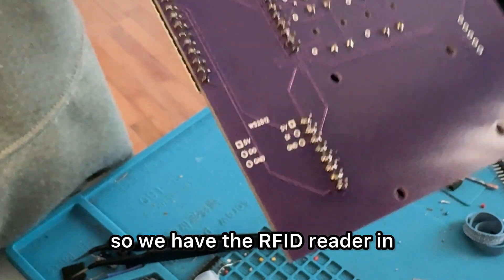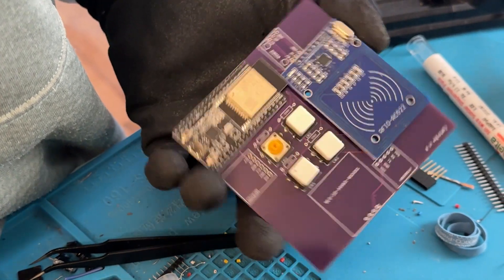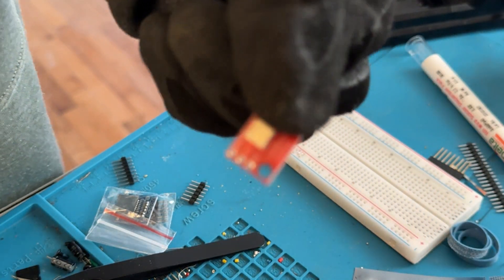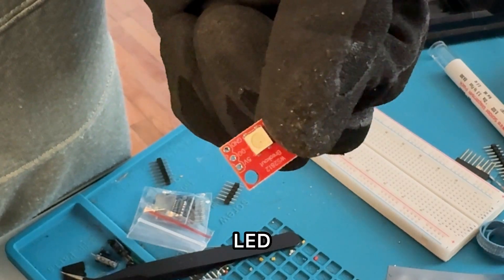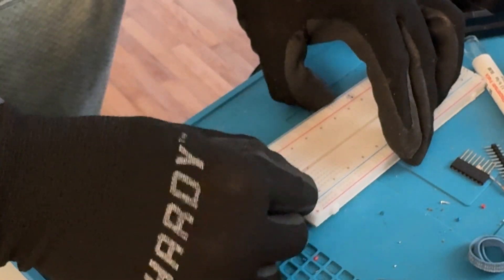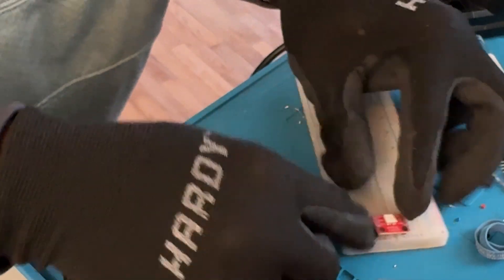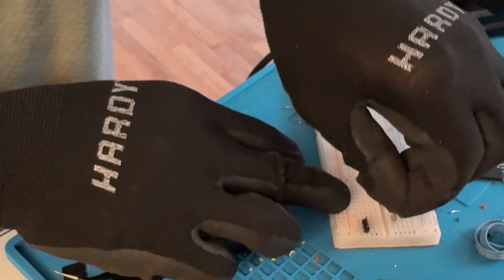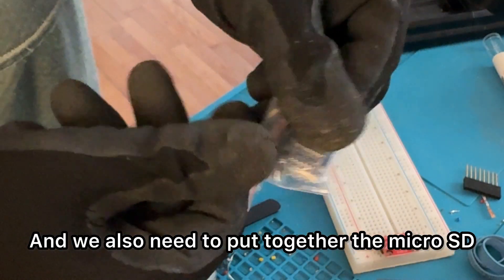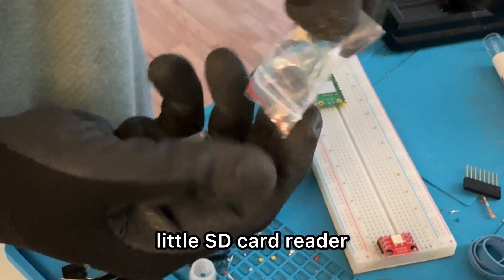So we have the RFID reader in — looking pretty good. Just a few more things to add. Now we need to put together this LED; it's a WS2812. We also need to put together the microSD — it's a pretty cool little SD card reader.